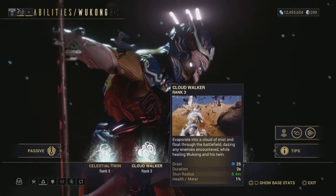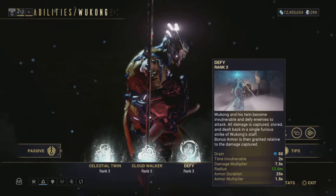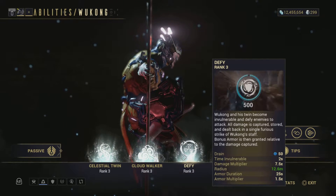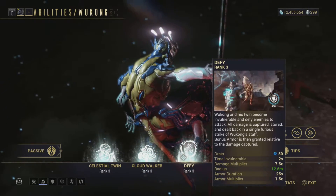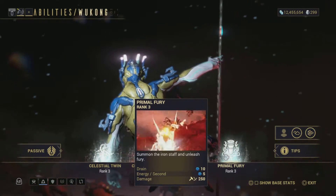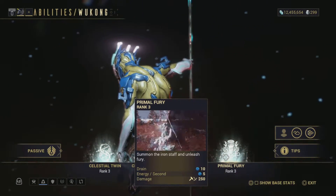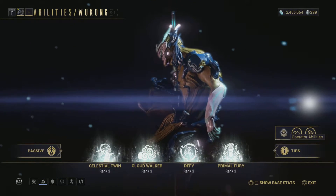Alright everybody, it's finally time to pick up your Wukong and you've come to the right place. It's actually very simple — if you've already joined a guild, all you have to do is go to your Tenno Lab and pick up your Warframe components for your Wukong: the chassis, the optics, and the systems. It's all going to be found there.